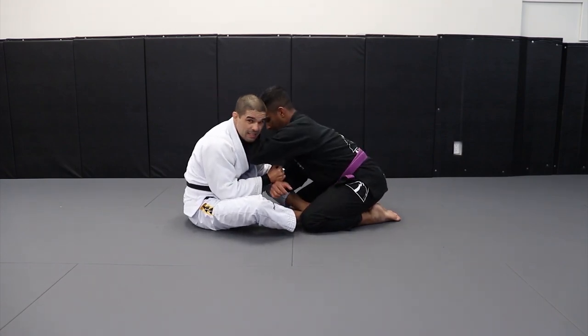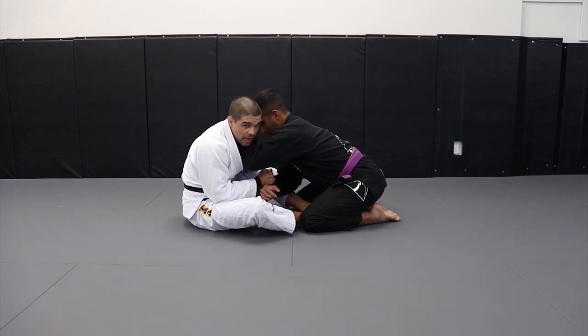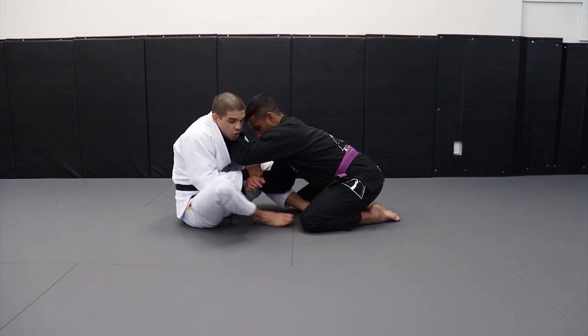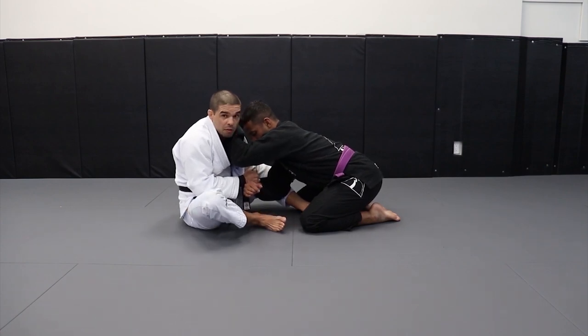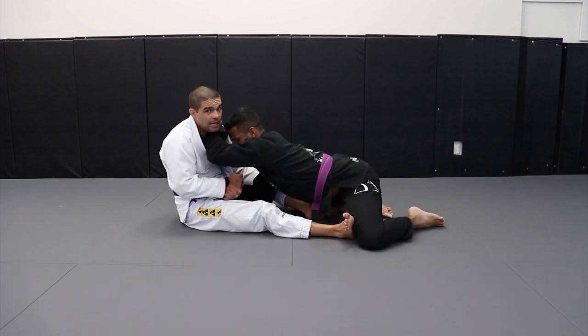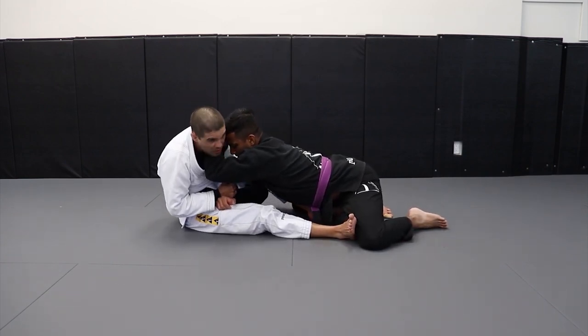So he starts to frame like this. When I realize that he's framing, what am I going to do? I'm going to put my opposite hook to this side. I'm going to take my hook inside of his legs to put my foot right here in front of the knee. So now I'm going to kick the knee like this. But if I don't move his arm, watch the frame — it's still here. So I don't get anything.